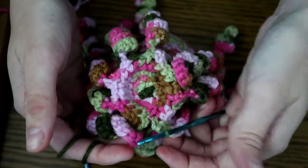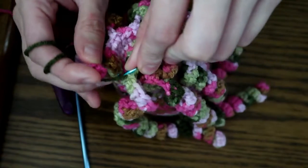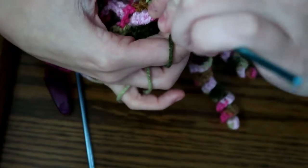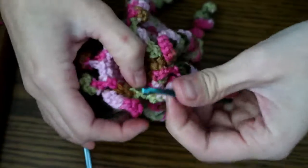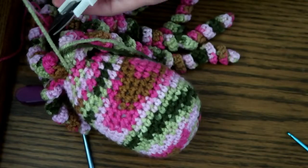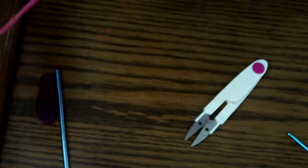All right, I am finished with all eight tentacles and I've done my last single crochet. Now I'm going to slip stitch into this last stitch — the first chain that we made. Then I'm going to pull up a fairly large loop, cut the yarn off the skein, and pull it all the way through.